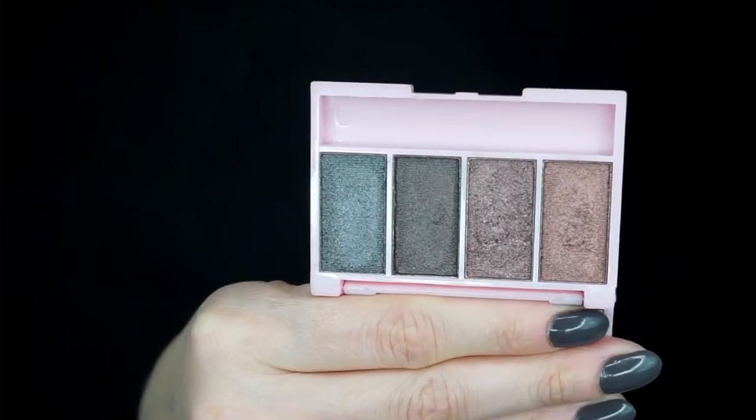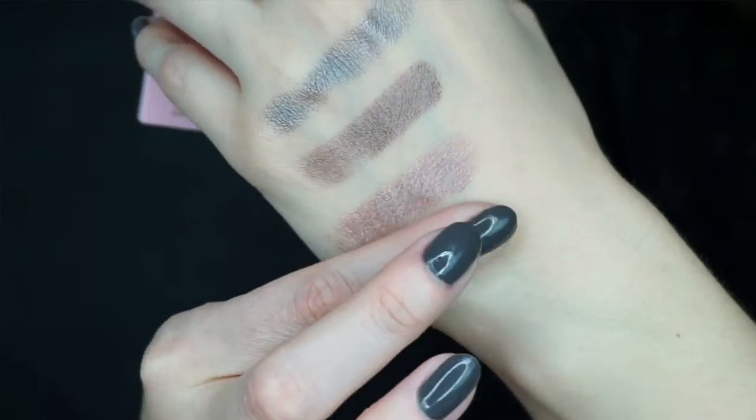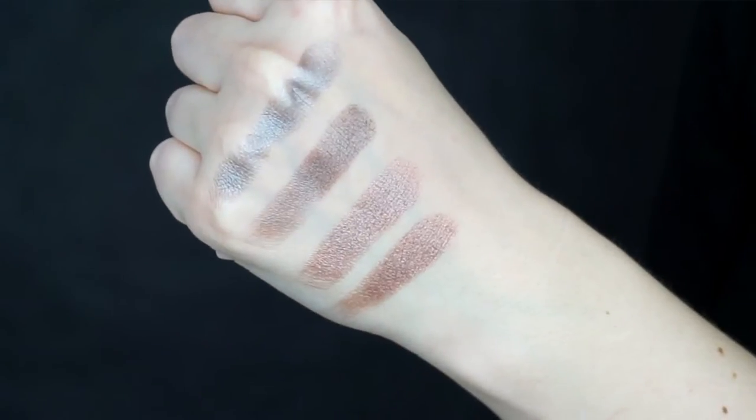Lastly, we have the Dream Palette in Midnight Ride by Jelly Pong Pong, worth $19.95. The packaging is so cute — it's a little compact palette but it has a mirror, which I like. There are four different shimmer shades. I used a transition shadow and then one of the shades on my eyelid right now, which is a very pretty, dusty rose shimmer. This month the bag value is $90.80.